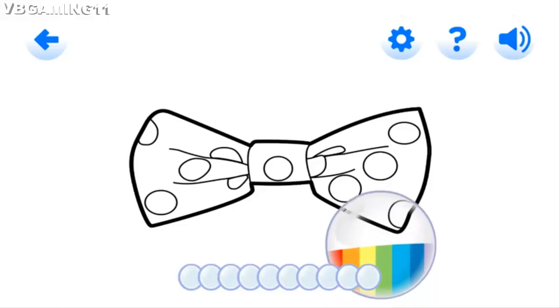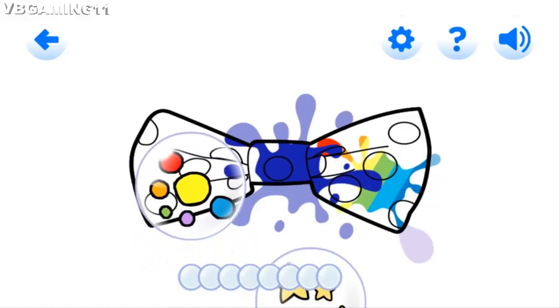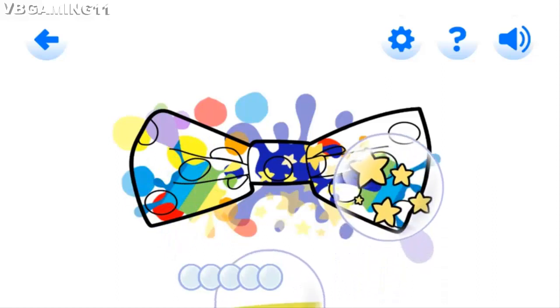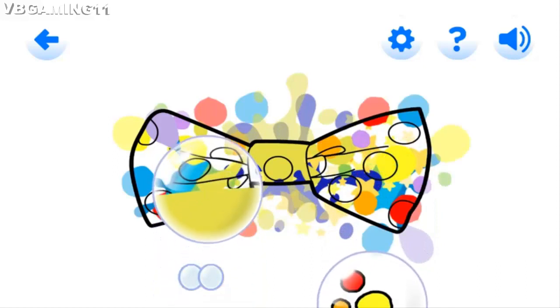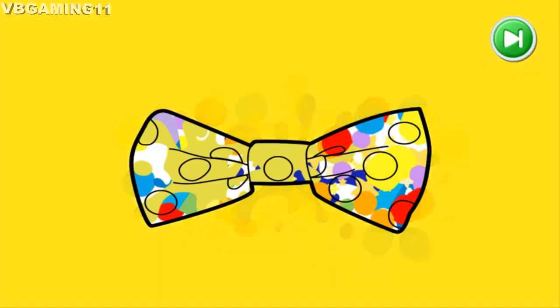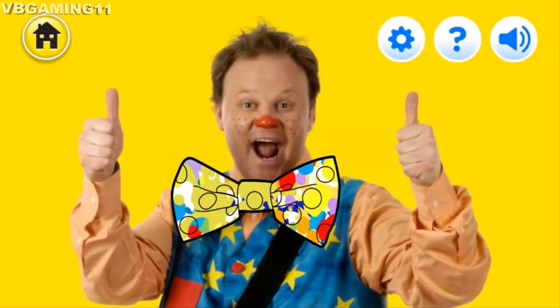Hello, Mr. Tumble! Mr. Tumble is going to a party today. Let's paint his bow tie and help him on his way. Pretty colours! Lovely bubble popping! Perfect popping! You were brilliant, well done! Thank you for all your help!